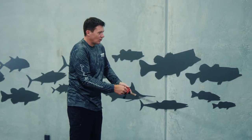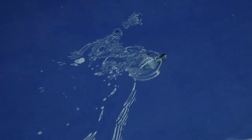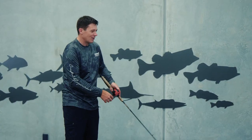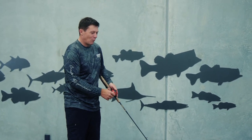But it's that subtle walk the dog action that really differentiates the Chug Norris. Just the little twitches side to side and the fish are going to come up. That little blooping noise it makes is very enticing — it's a really fun lure to work. Just try that little twitch, get it walking, and wait for the explosion.